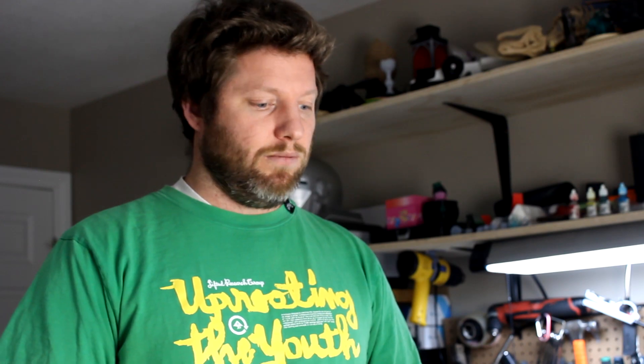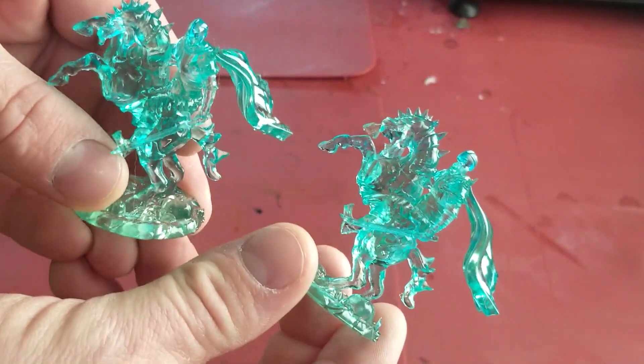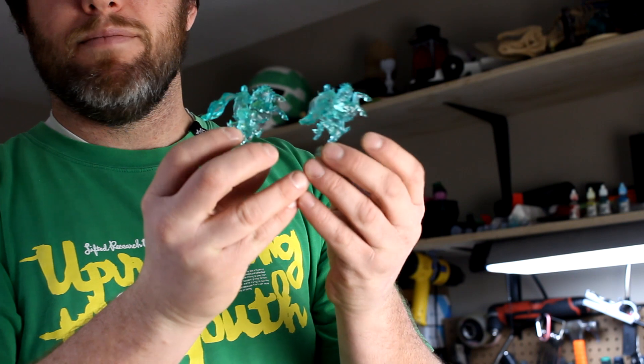So we managed to print a model in clear resin, dye it in alcohol inks, and then dilute the color in IPA to get the tint we wanted, cure the print, and clear coat it to get the glass finish. I mixed the two models up somewhere along the way and I can't tell which was the original, which is a good thing. I'll give you a few close-ups so you can see how clear they are. You can see they're just glistening — they turned out quite well. Pretty happy with the results. That's how I do it. I know there's a whole bunch of other ways, but I appreciate you watching the video and see you next time.